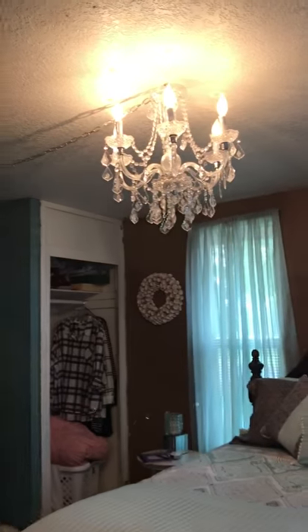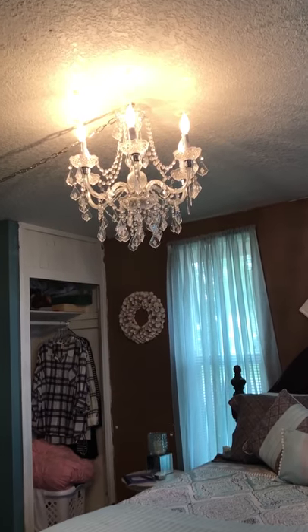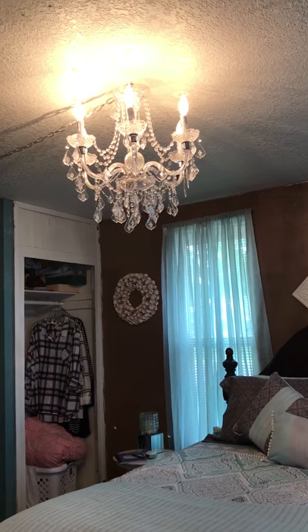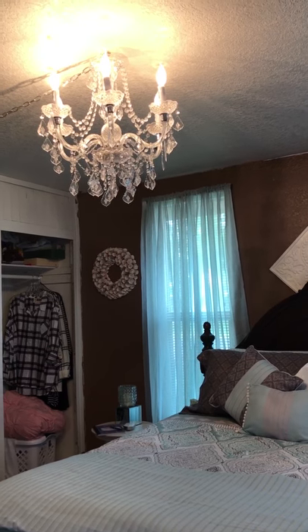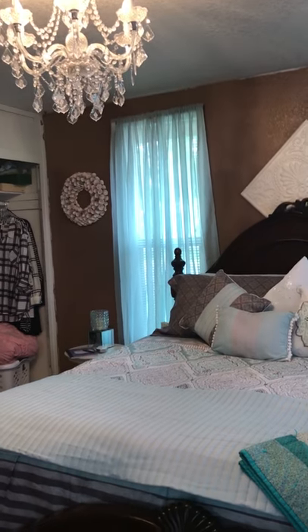We just installed this chandelier last night. I had a ceiling fan in here — it was okay, but it didn't give off enough light. We put this in a couple of days ago and it made a huge difference with the lighting. I absolutely love it.